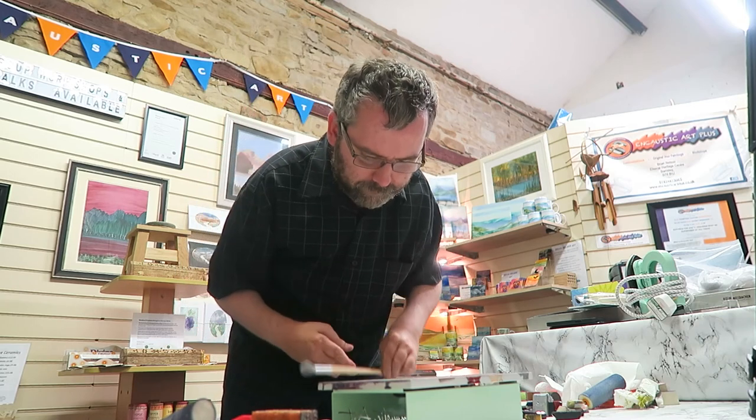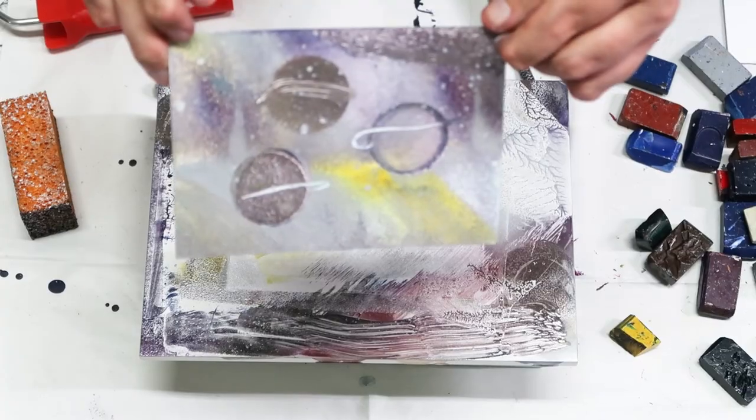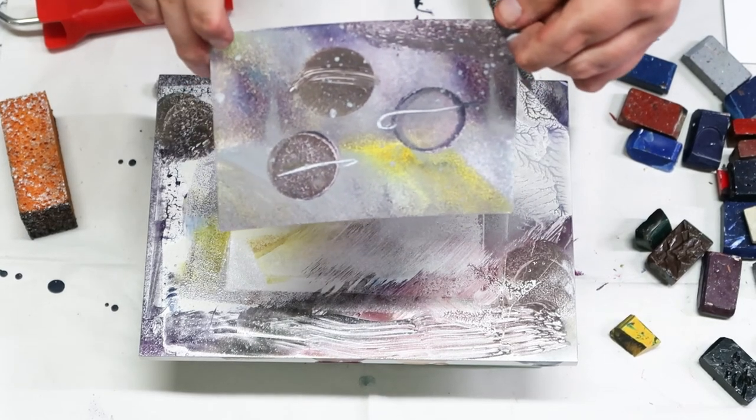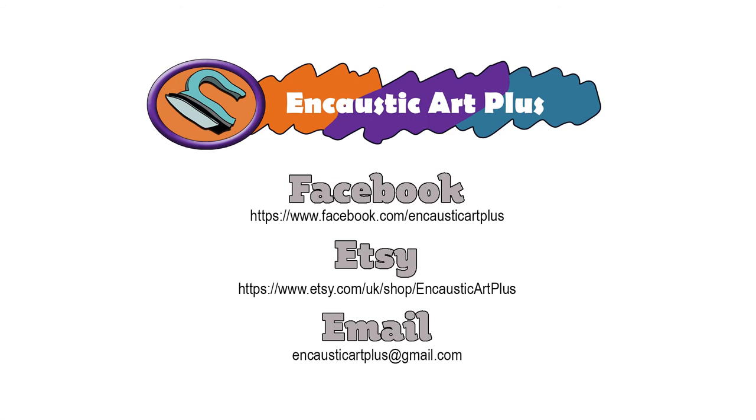They are available — I do have them in stock currently. Hope you enjoyed watching this little planetarium type thing being created. Happy painting everyone, and we'll look forward to seeing you all in our next video. Please hit like and subscribe.